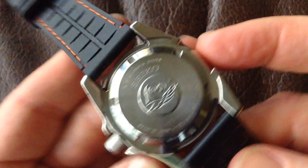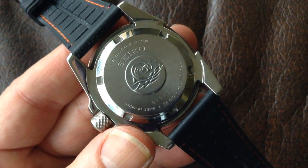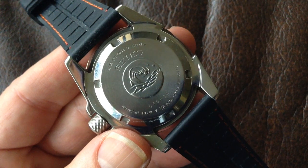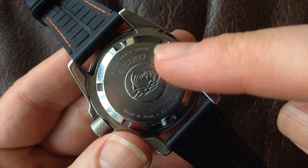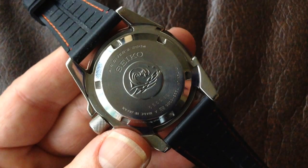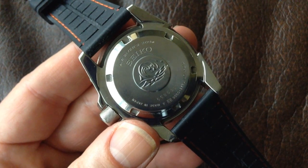Moving over to the back of the watch, you've got the case back. This has got a screw-down case back — it's a dive watch. You take it off with a special tool which fits in these little slots here. There are other watches which just have press-on case backs. And some mechanical watches, usually dress watches but occasionally dive watches, have a see-through case back, like this Seiko 5 here, where you can see the mechanism through a mineral or sapphire crystal at the back.